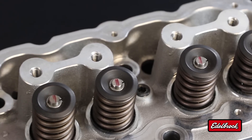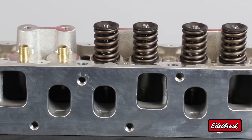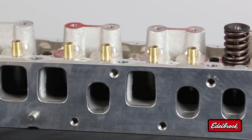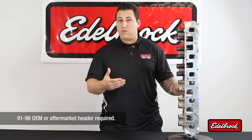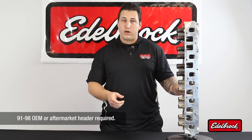Looking at the intake and exhaust manifold side of things, the intake is designed with port locations to work well with a 1991 to 2006 intake manifold. The exhaust port locations will require a 1991 to 1998 factory header, or any aftermarket header will work.